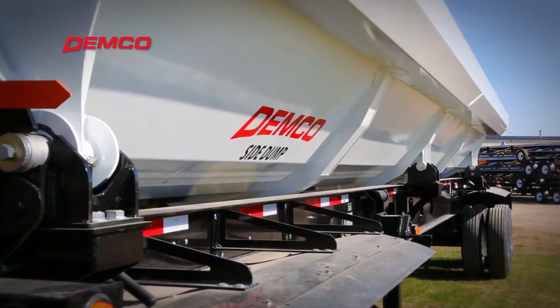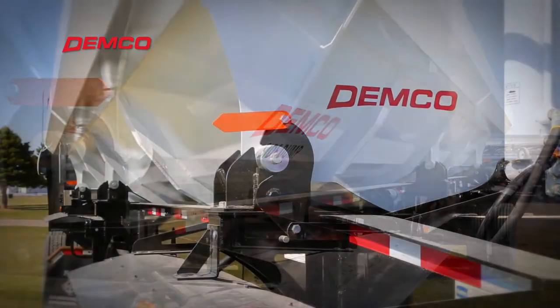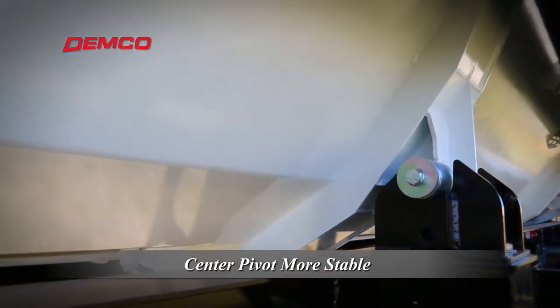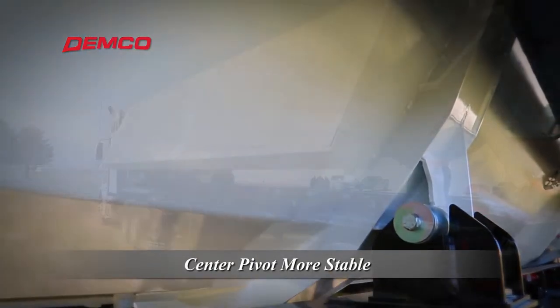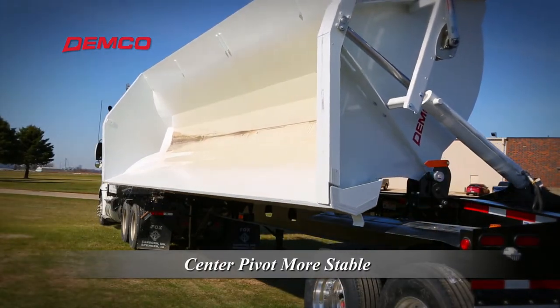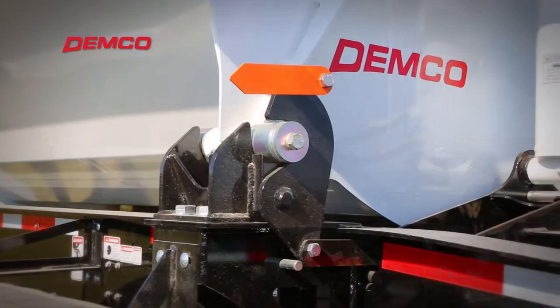Standard length Demco side dump trailers feature six pivot points instead of four or eight. Adding a center pivot helps stabilize the tub and support the load during the dump cycle. This adds strength and durability to the trailer and eliminates tub sag.